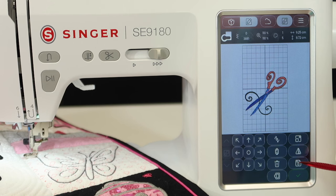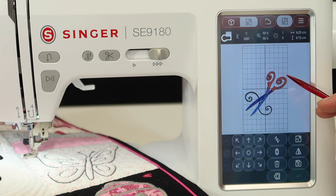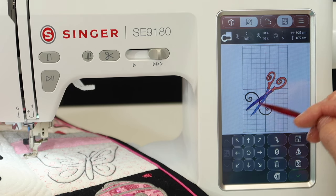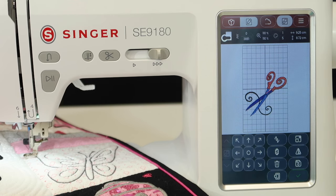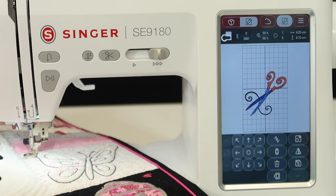We can even save designs. We can change the color of the designs — if you're thinking that you want the handles to be yellow and the sharp points to be red, you can change those up so you can see what it's going to look like before you even stitch it out. You can even change the background color. If you're going to be stitching on something turquoise, you can change the background color to match, so you can see whether your design has enough contrast before you stitch it out and realize you should have used different colors.